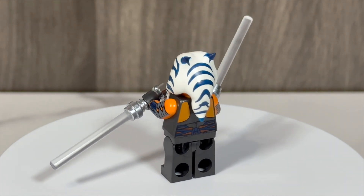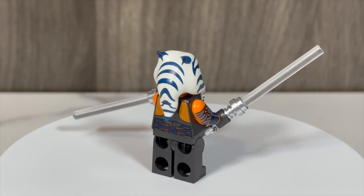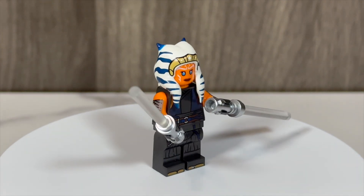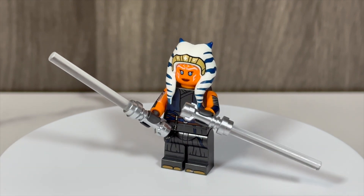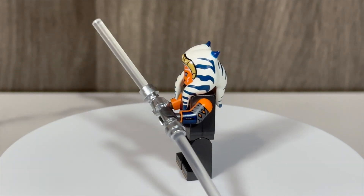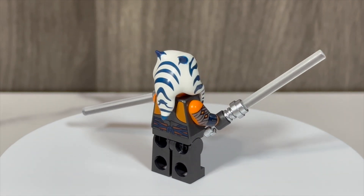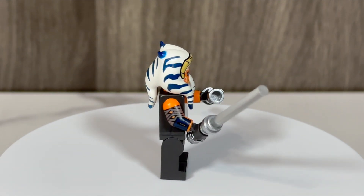Ahsoka features her first ever arm printing from LEGO, which is a great inclusion. Her torso and leg print are very well detailed and capture her in-universe appearance quite well, all the way down to her toad shoes from The Ahsoka Show. The print detail on this new Ahsoka figure is really great — this is a very high-quality figure.